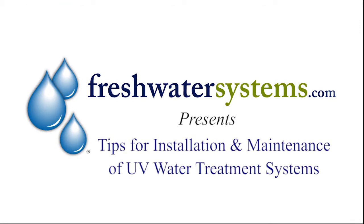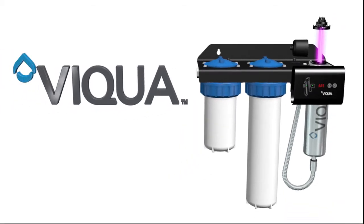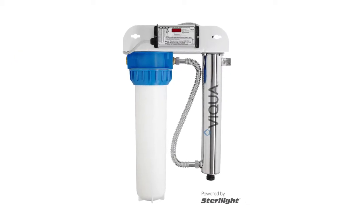Freshwater Systems presents tips for installation and maintenance of UV water treatment systems. Installing a new UV water disinfection system is not difficult or complicated.